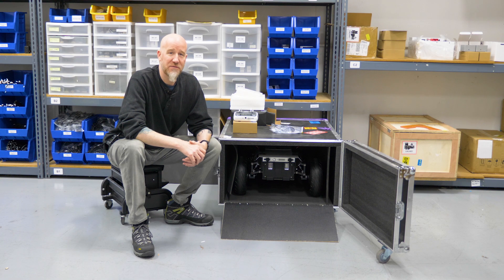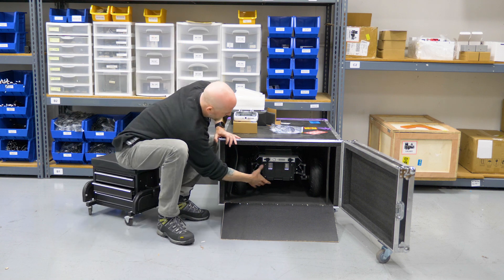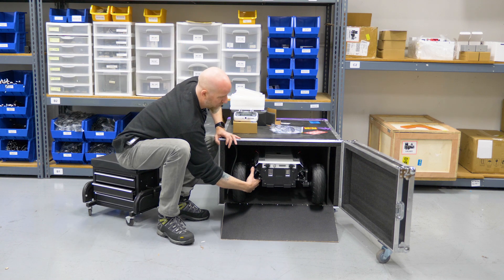Hello everyone, this is the unboxing video for the Hunter SE. Getting the Hunter SE out of its crate is actually very simple. This platform rolls while powered off, so if you want to, you can actually just physically grab the robot and pull it out.